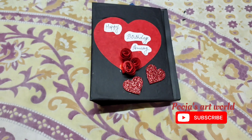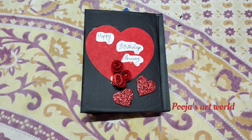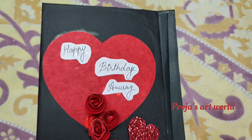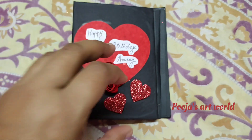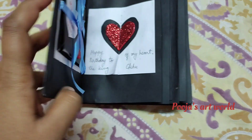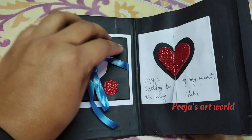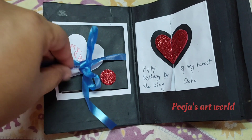If you have not subscribed yet, please subscribe to my channel. If you want to place an order for birthday card or anniversary card, you can contact me on Instagram or Facebook. Links are given in the about section of this channel. If you like this video, please share it with your friends and family.